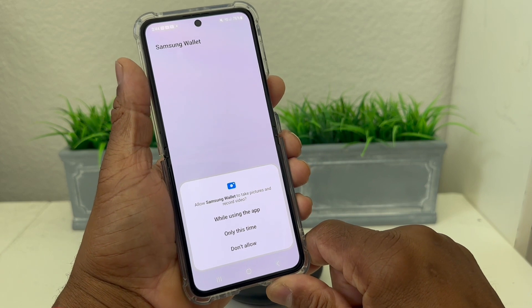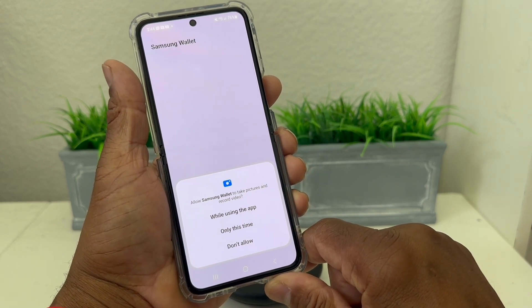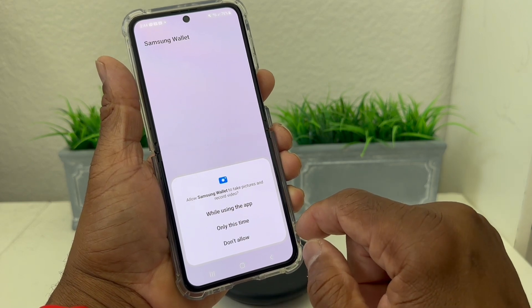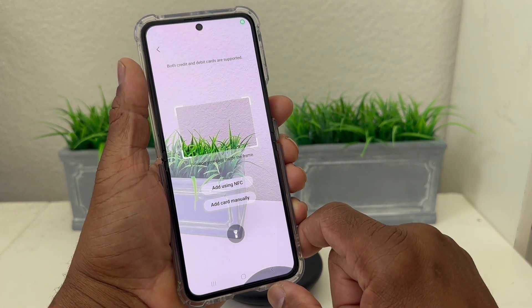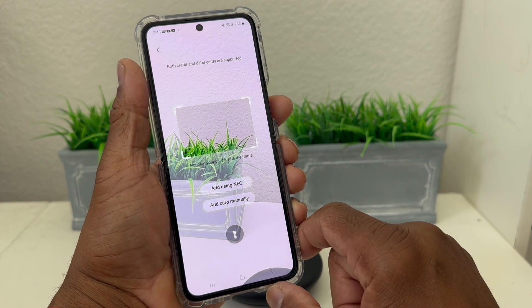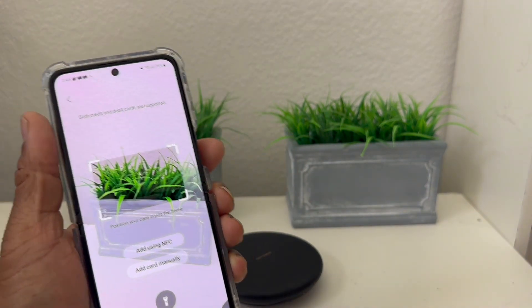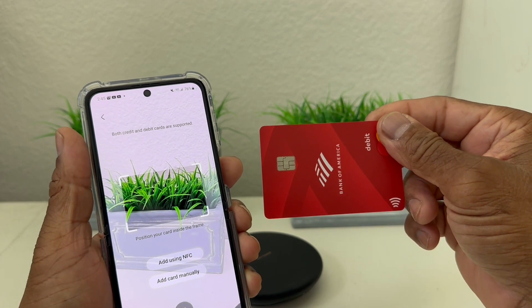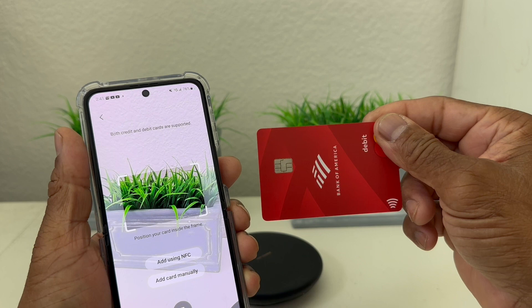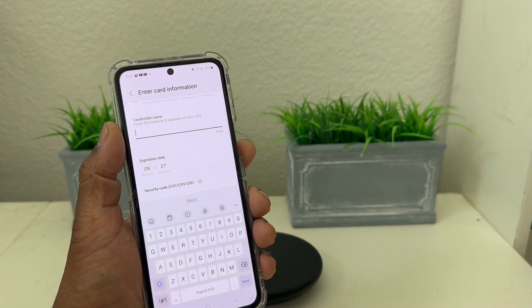It says Allow Samsung Wallet to take pictures and record video, and we're going to say While Using This App. Now what it wants you to do is take your credit card and scan it to pick up the information. We're going to be using this credit card today and scan the information on it.